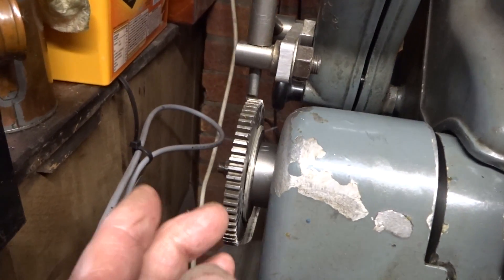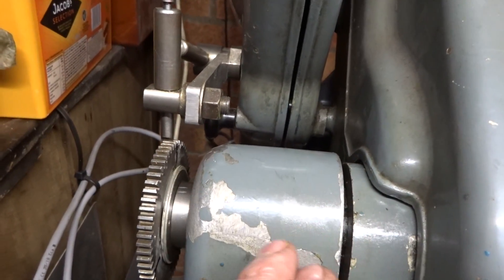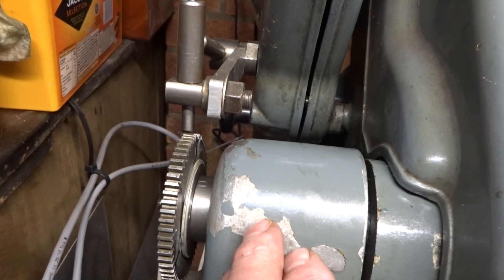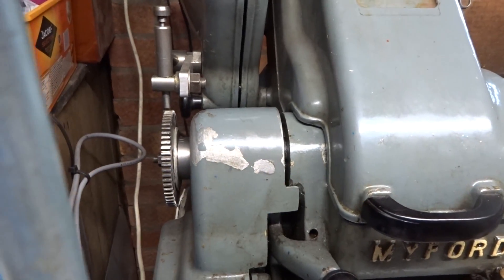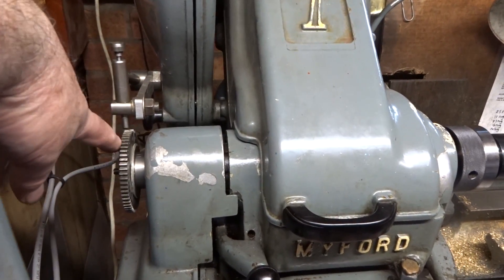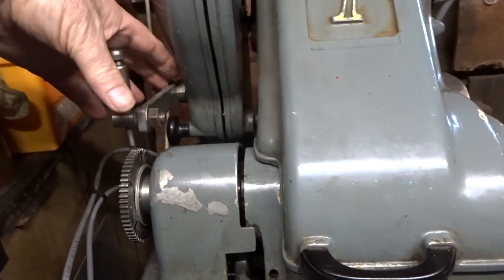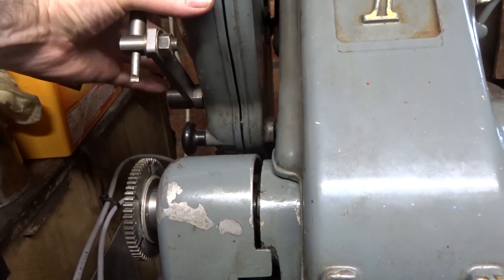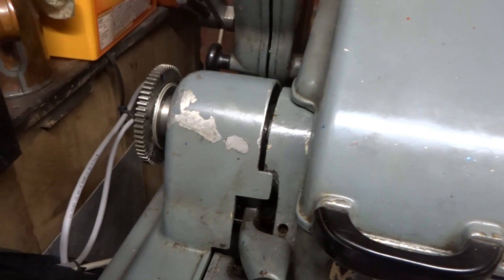If I now tighten the nut — which is around the back here — this sub-mandrel, or whatever you want to call it, will grip truly and tightly into the mandrel of the Super 7. So I'll just tighten that nut up. This change wheel is now effectively locked to the spindle, and that gives us the opportunity to do the indexing.